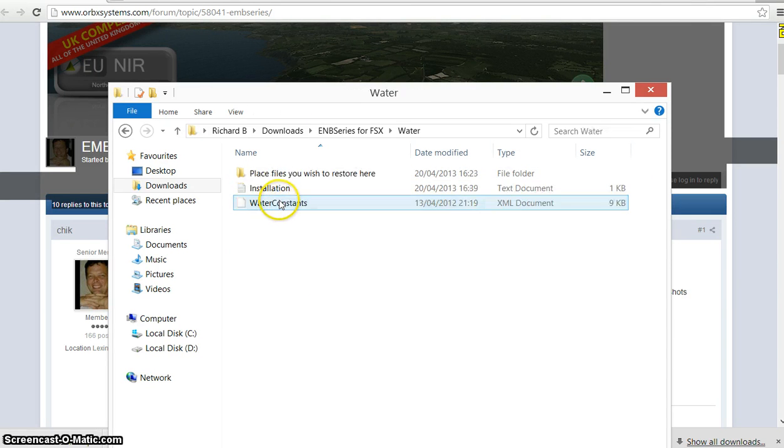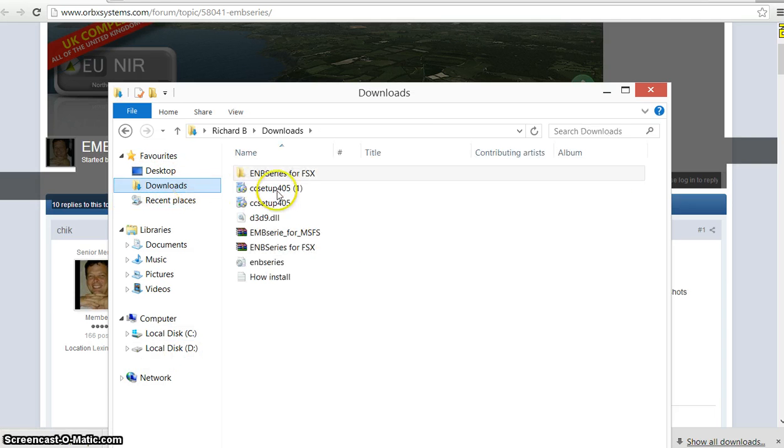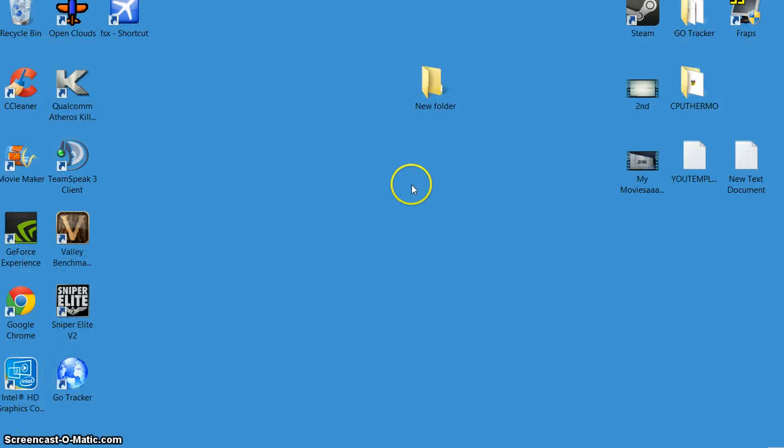So the first one to do is the water. Find your main FSX file, right click and cut.